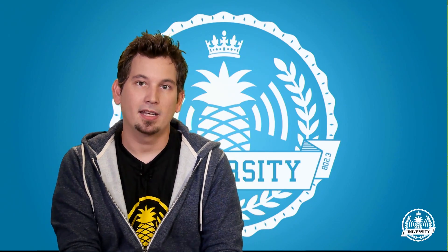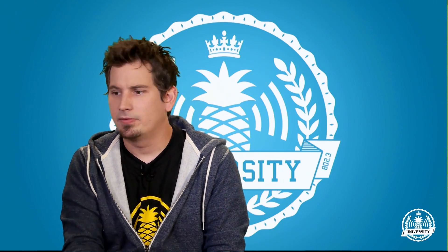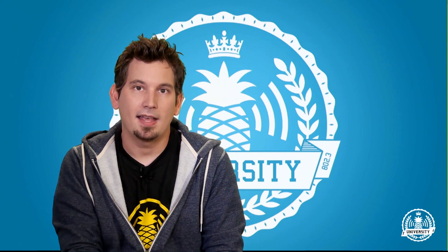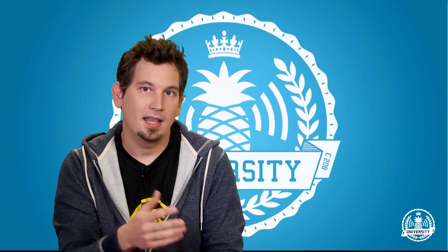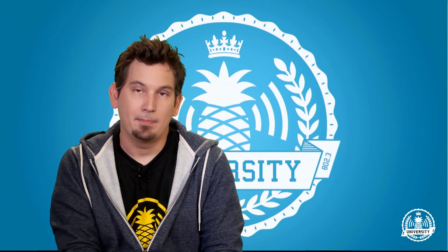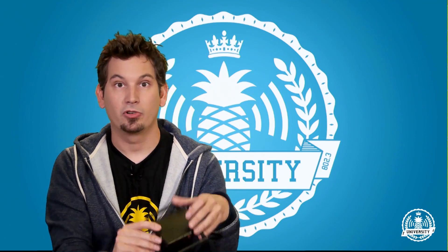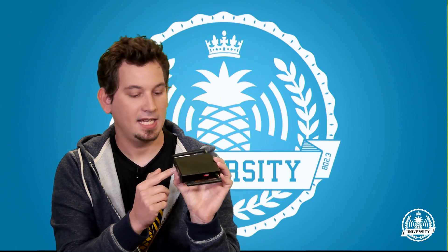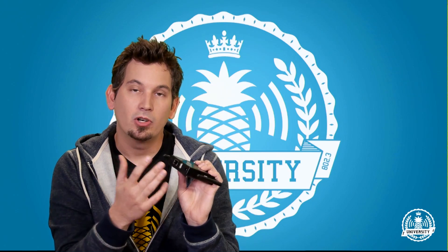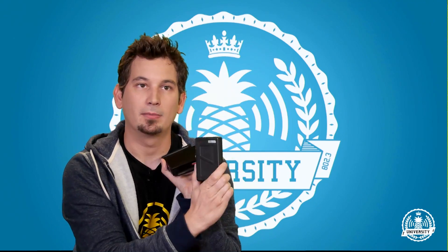A lot of laptops nowadays have USB 3, which can provide up to 900 milliamps of power. There are also many battery packs on the market — if one says it will charge an iPad, that means it can supply 2 amps, which will power your pineapple. Keep in mind that while USB power is sufficient for the pineapple alone, if you start plugging in very power-hungry devices into its USB 2 port, you could run into stability issues. This is why we absolutely recommend using something like a 12-volt pack.